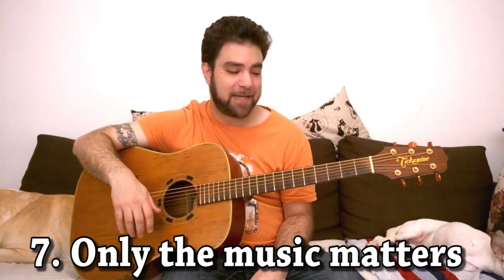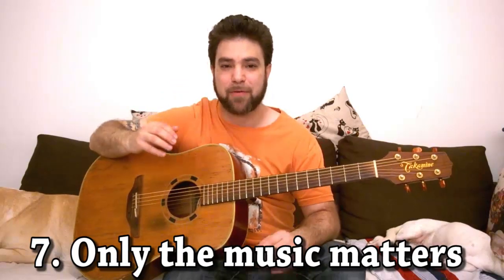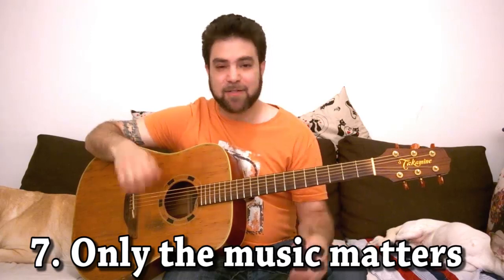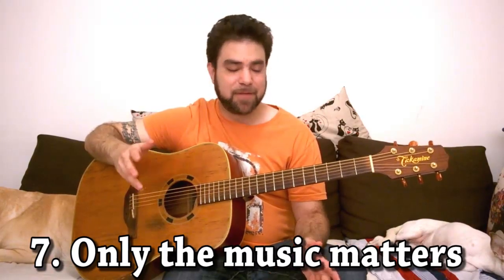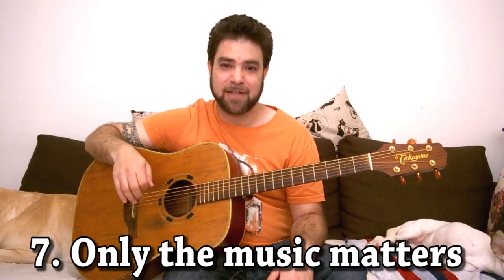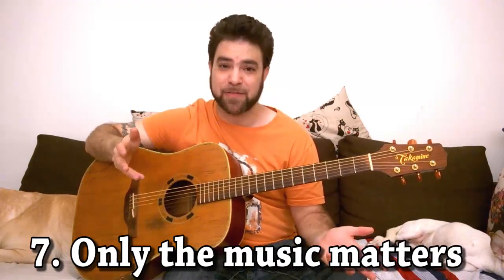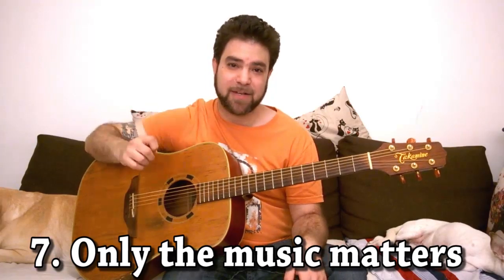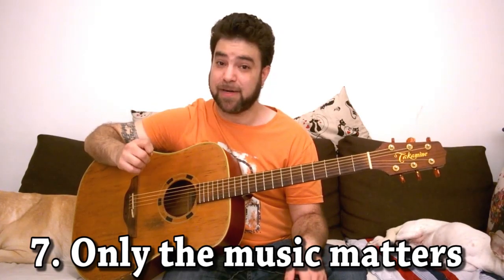If you constantly think about what people think about your playing, you're just putting obstacles in your own way. The most important thing is to make music, and you shouldn't care what anybody else thinks about your music as long as you like it. If you like it, you'll be confident in your playing and you'll play great things.